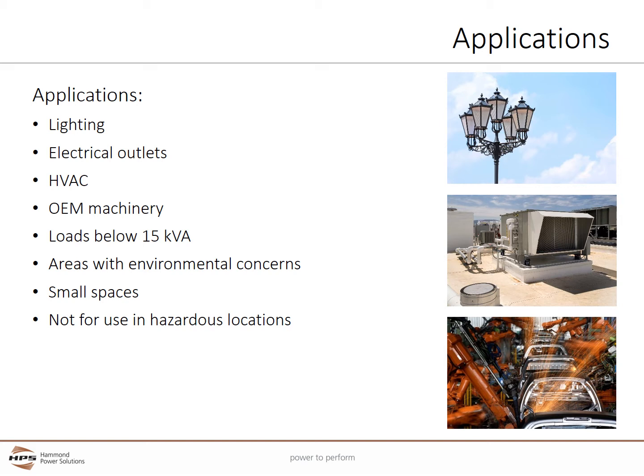Please note the Fortress series is not to be used in hazardous locations. For hazardous locations, please refer to the HPS Titan series.